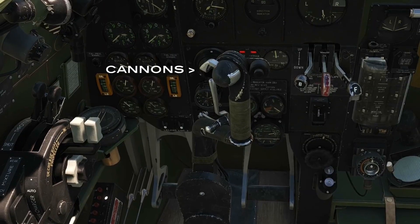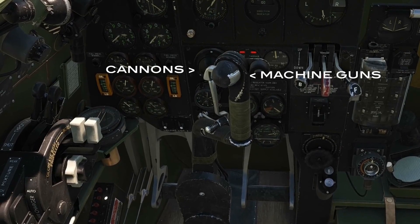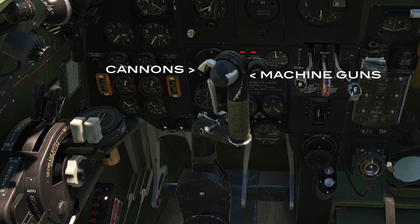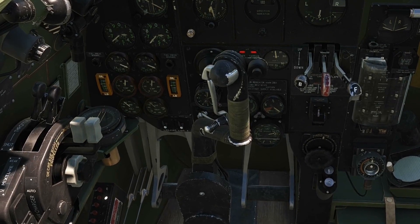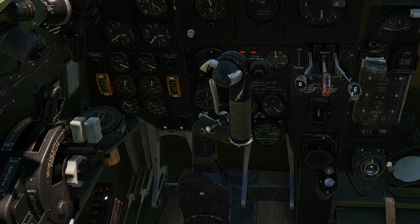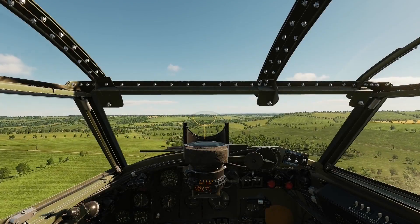Your cannons are fired using the four-finger trigger and your machine guns via the thumb operator trigger. You will obviously have those bound to your HOTAS. I have my machine guns bound to the first detent of my Warthog trigger and the cannons assigned to the second detent, but that's just a personal preference.